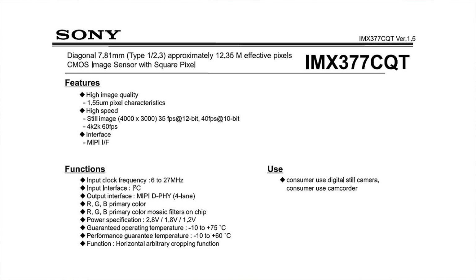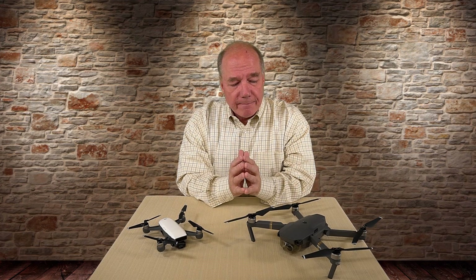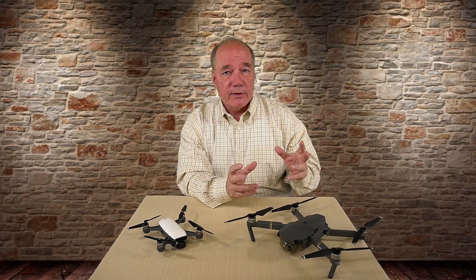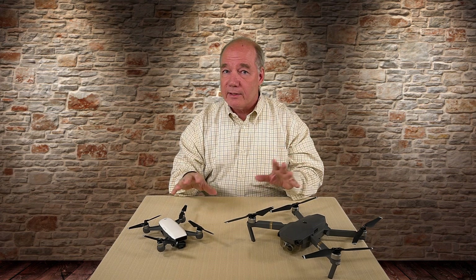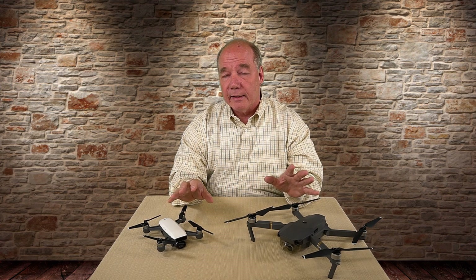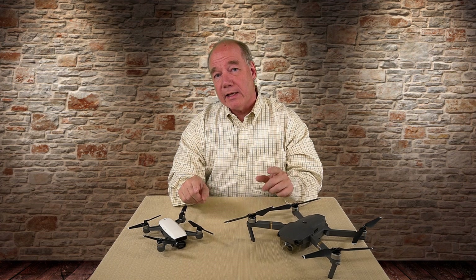The sensor appears to be the Sony IMX377 CQT, listed on the Sony site as a Type 1/2.3, 12.35 megapixel sensor. Importantly, its feature set shows it as completely capable of recording 4K and 2K at 60 frames per second. What that means is that on the Mavic they're using the full width and height of the sensor, but on the Spark they're limiting it. So the sensor itself is not the limiting factor — it's what they're doing with the sensor that limits the 4K.